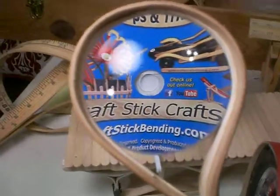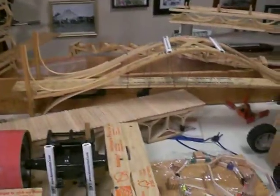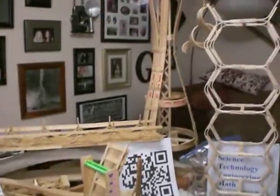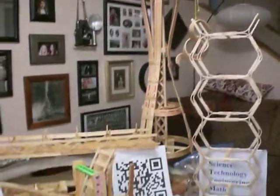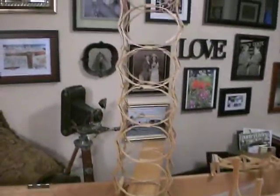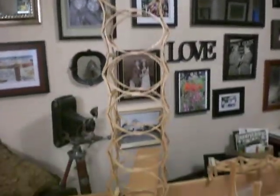Welcome back to Craft Stick Crafts. I'm Brad Griffith. This week's project was not necessarily about a specific building project. Many of you have probably seen the Space Needle that I've made. This week was getting ready for the Washington State Science Teachers Conference. I was showing you this bridge, which also doubles as a wine rack.